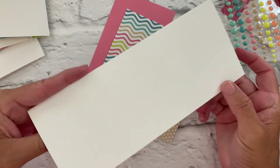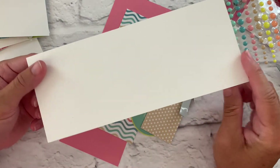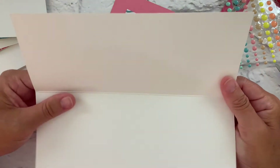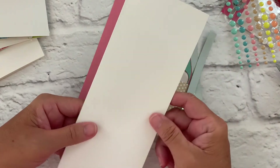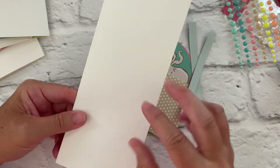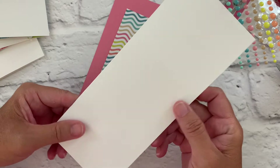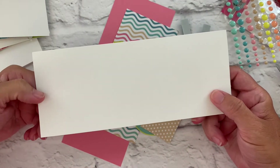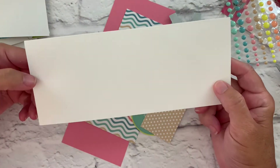For the first card I thought I'd try a slimline card. These have recently been trending and really popular and I have never made one before. So I looked up measurements and the basic dimension of a slimline card when you fold it is going to be eight and a half long by three and a half wide, and that will fit in any business size envelope — they call it a number nine or number ten envelope.